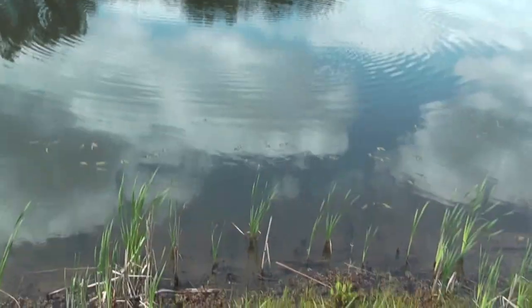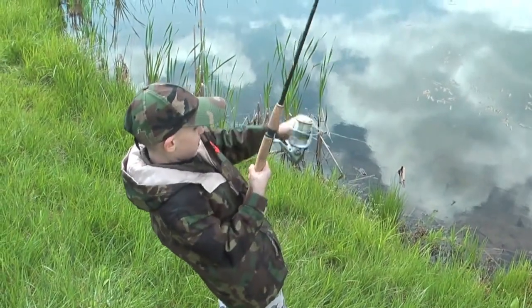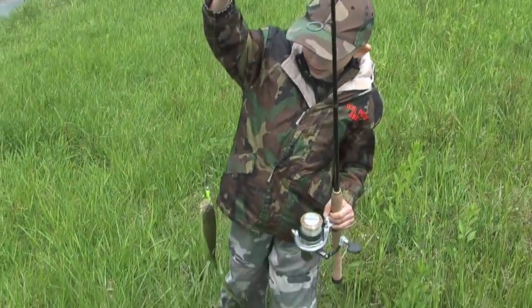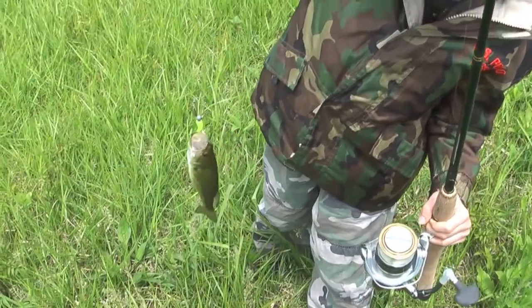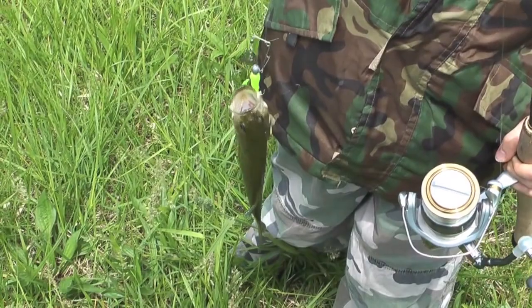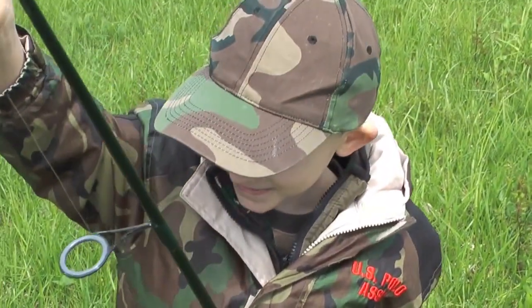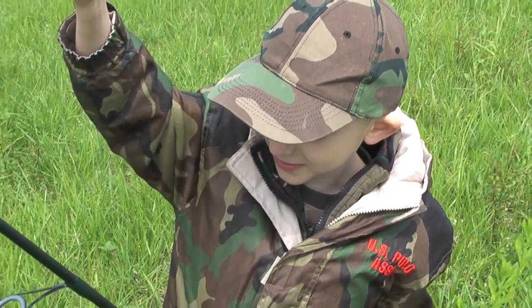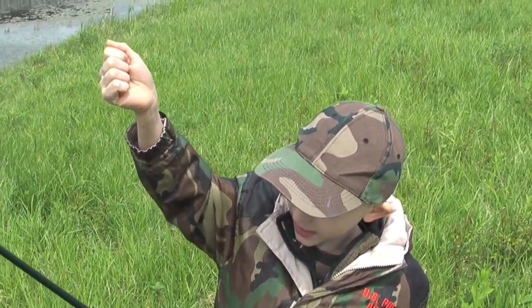Oh! Matt, look! He's too hard. We got a bass. Nice little bass, huh? Yeah. Good. Pretty good-looking one. You caught your first fish, huh, buddy? Mm-hmm. What do you think about that? It's really cool. And the happy thing is I always wanted to catch a bass.